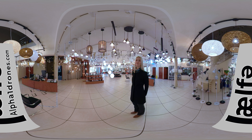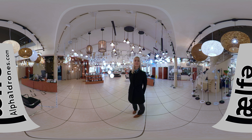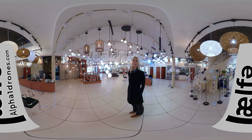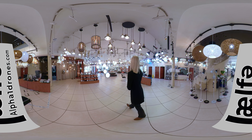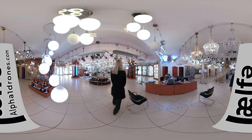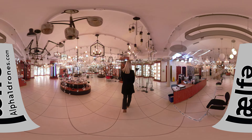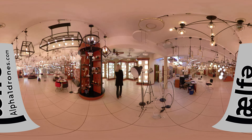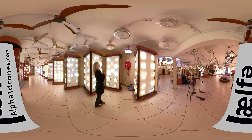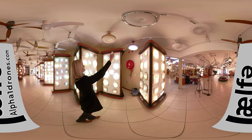Bratzar has a really cool range of LED integrated ceiling fans and then your standard range of fans as well. Let's go have a look at what they have. So over here, if you look up, you have your integrated LED fan.